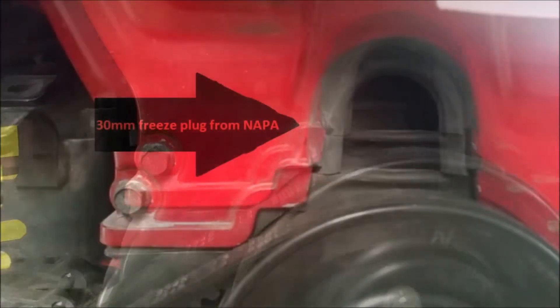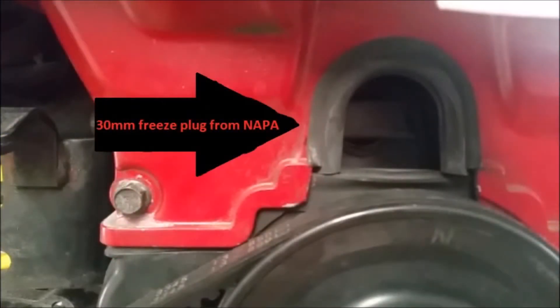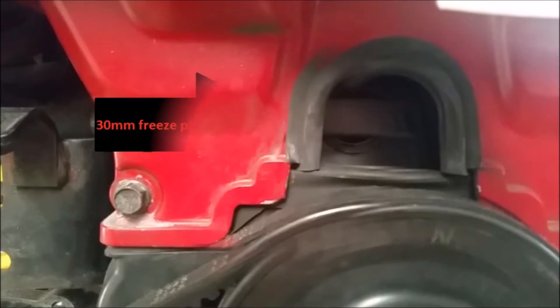Up front I got a 30mm freeze plug from Napa, just tapped it in and built a little bracket over the top of it.